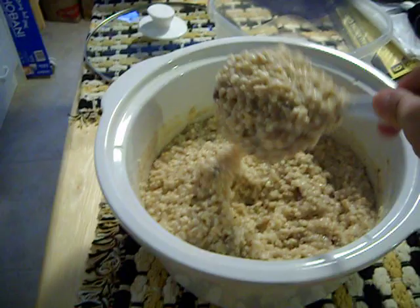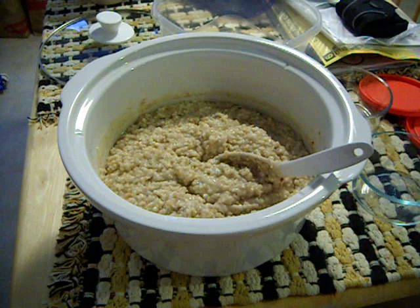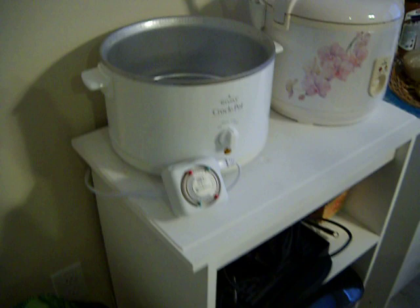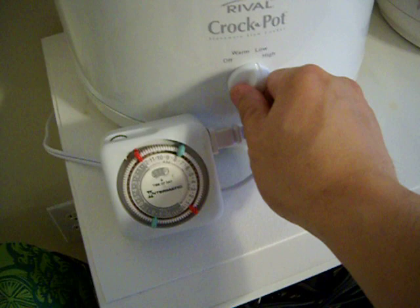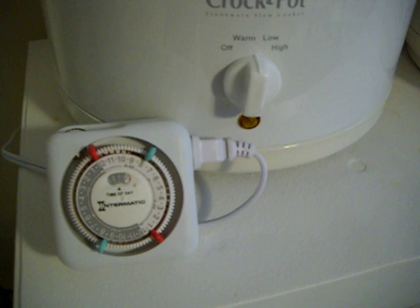Excellent for breakfast and very good for lowering cholesterol. And here's a picture of the crock pot that I use. It's got an off, a warm, low and a high setting. So I always set it on the low setting and set it for four hours.